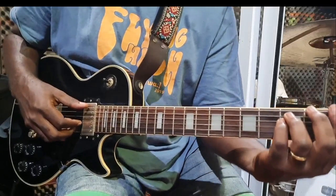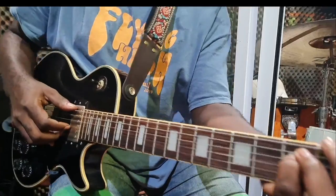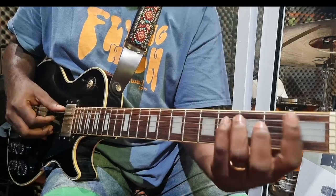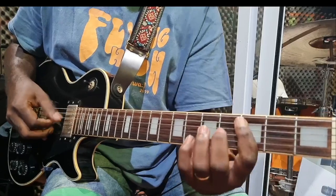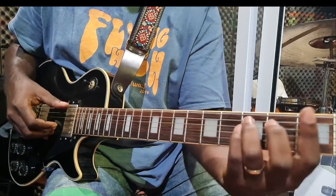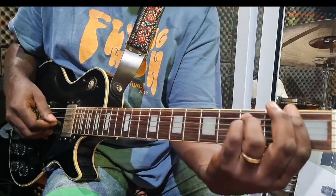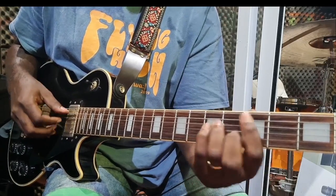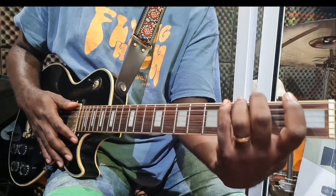Slowly, you have this full progression. That's right. Now this key is in A-flat major.